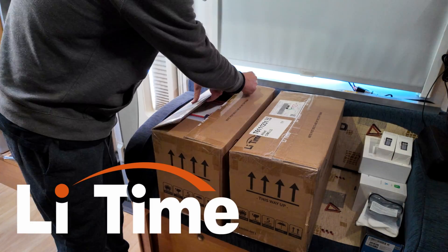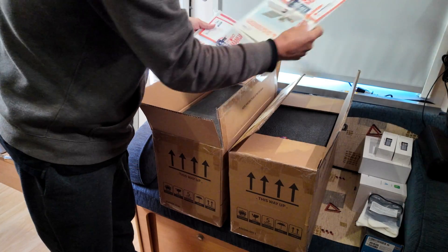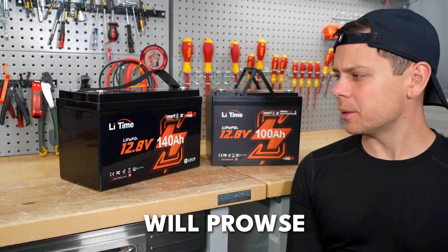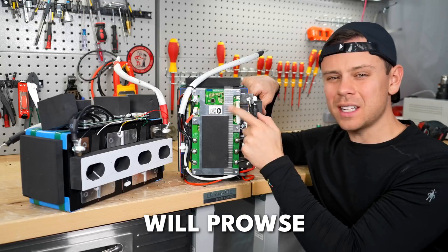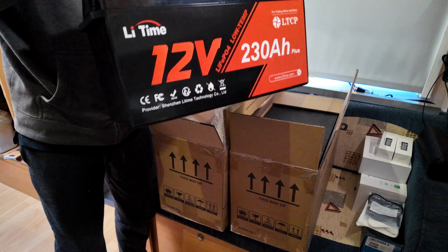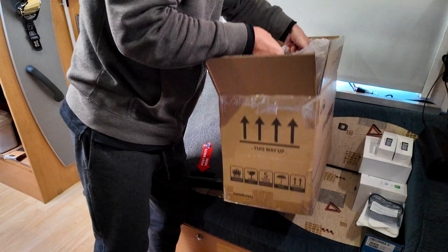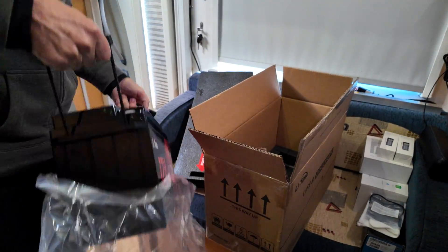This video is sponsored by LeeTime, who currently makes some of the best bang for buck lithium batteries available on the Australian market. As you might have seen in a previous video, I mentioned Will Prowse over in the USA who cuts open all brands of lithium batteries and finds out just what's inside them. He's always found good quality BMSs and good quality cells inside all the LeeTime products. As far as value for money goes, LeeTime are way up there. And even better, at the moment they are having sales with heaps of discounts on offer, so check out the video description below for any links and codes.